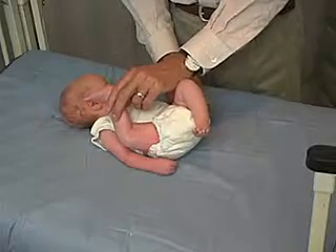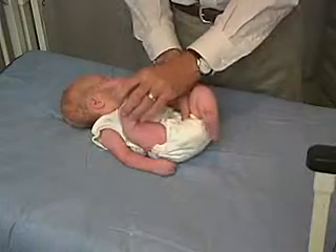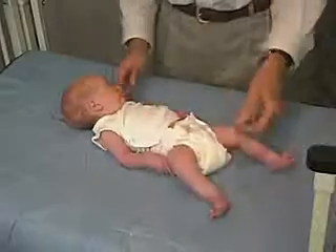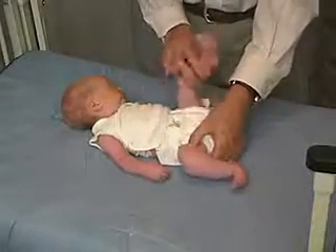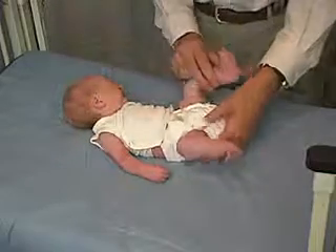We can almost get to the ear. In a normal baby, we really shouldn't be able to get much past the abdomen right here. Now look at the other side, looking at the ear and getting close to it.